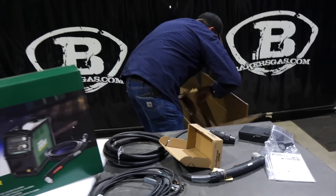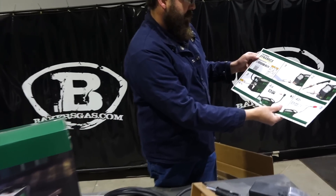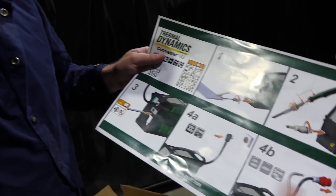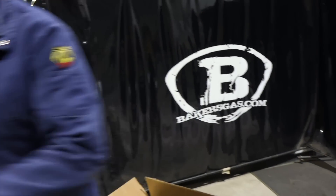Down inside the box there is a Thermal Dynamics hookup chart. It gives you a large picture view of how to hook everything up. Pretty cool. Pretty new front and back.